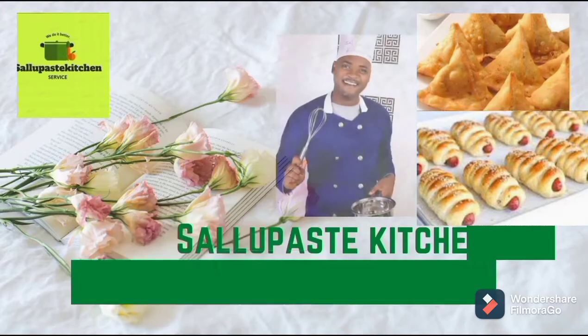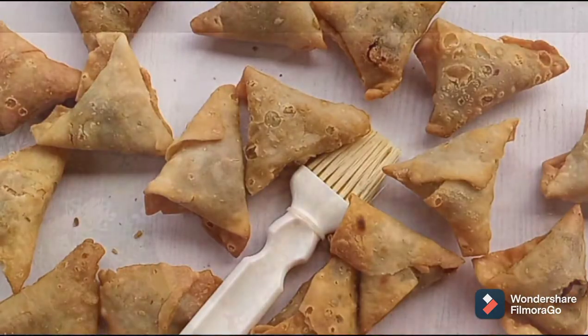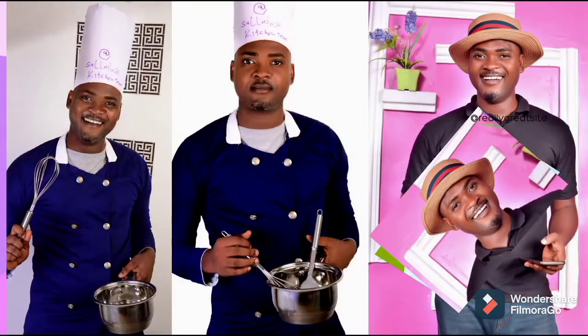Hello, it's Chinado Vincent from SalpestFoodBlog.com. We teach you how to make pastries, snacks and lunch packs. Subscribe for more valuable food contents ahead.